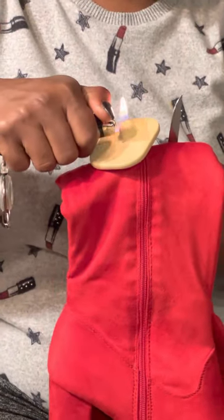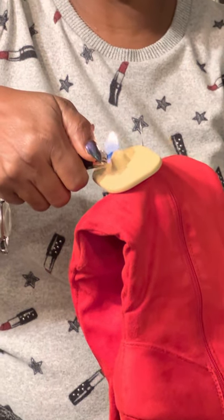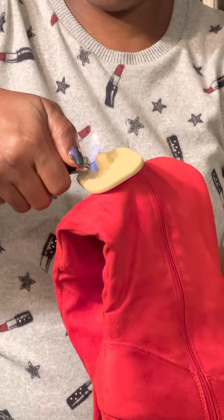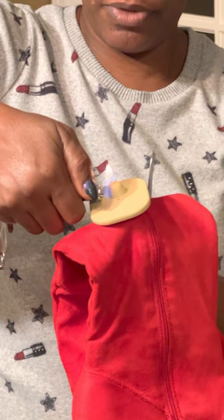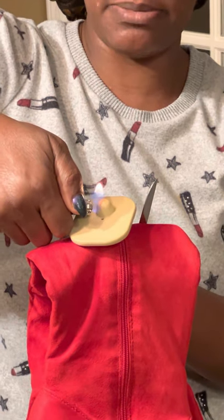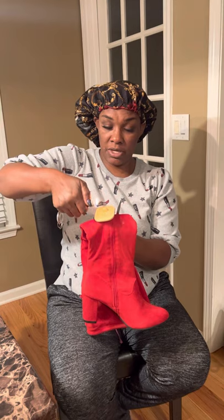You want to burn that right there. Burn it. Let it get on fire. Let it burn. Some people might already have a machine, but this is my way — use the lighter. Yeah, you gotta burn it.